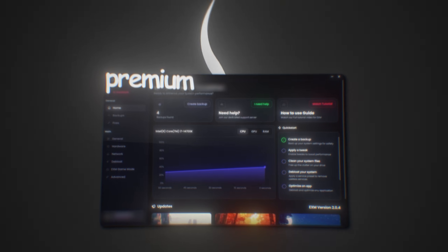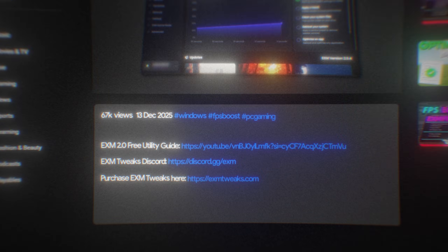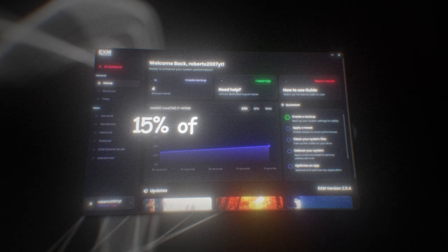This is the full guide on how to use the premium version of EXM, the ultimate tool for boosting your FPS and decreasing your input delay. If you don't have premium, I'd highly recommend starting out with the free version first. You can check out the guide for that in the description. If it helps you, then premium will help you a lot more as it only has about 15% of the tweaks.